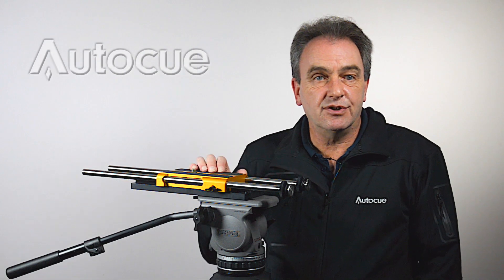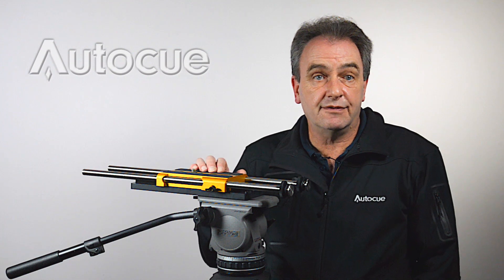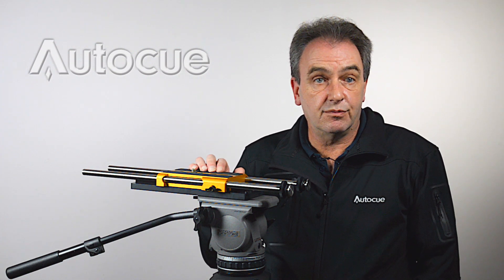I hope that gives you a much better understanding of how flexible the ProPlate is and will give you the very best fit whatever camera and lens combination you're using. Thank you for watching.